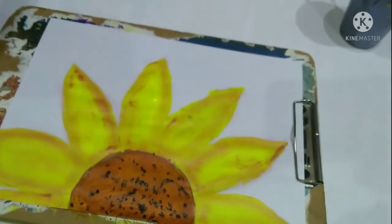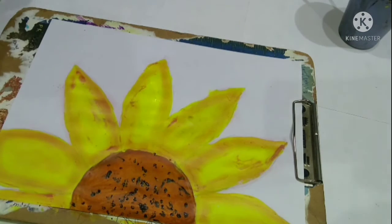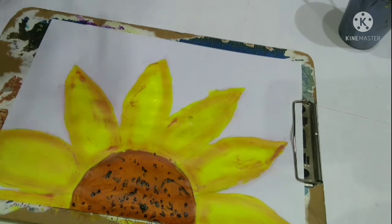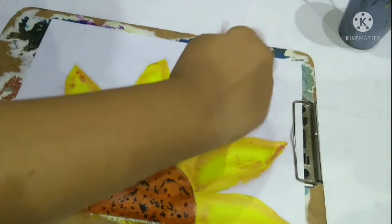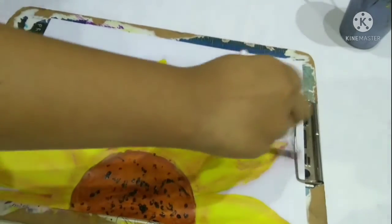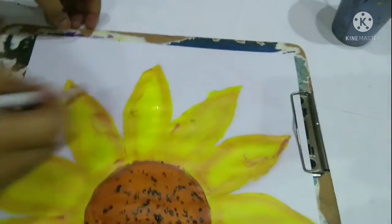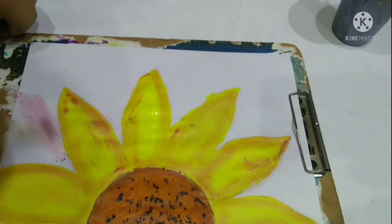Now we will be using this light skin color to just shade in a little bit. Now I will be using this reddish color to fill in the background. You can use any color like purple, blue, pink, etc.